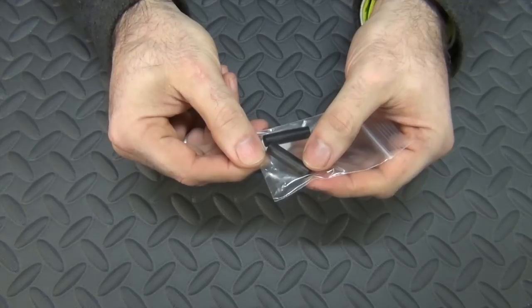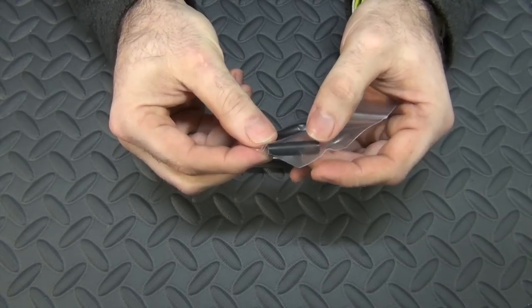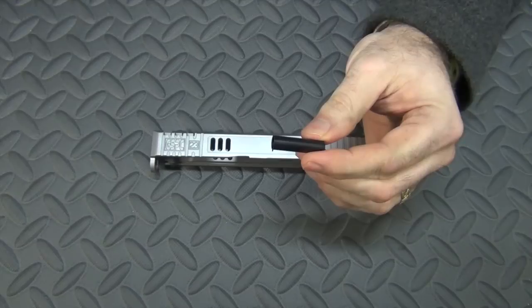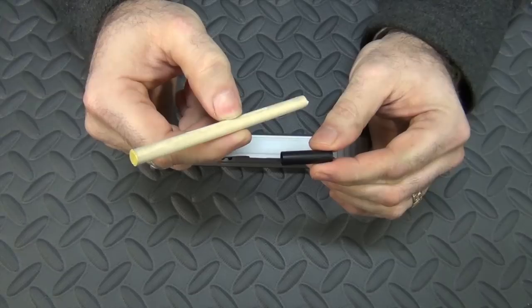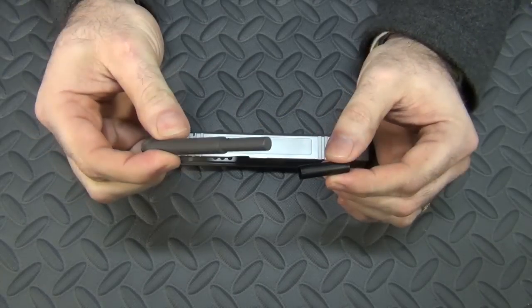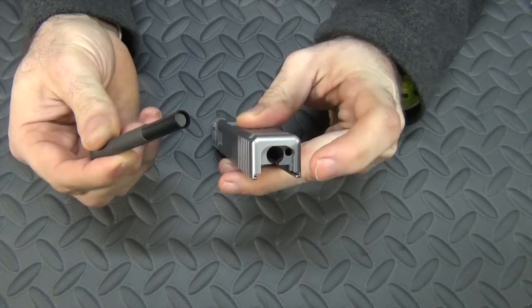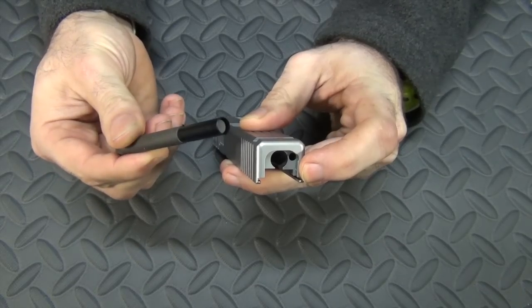This is an often overlooked part for a Glock — the little channel liner for the firing pin. A lot of people don't even know that's in there. If you're buying a new bare slide, it won't have one, so you'll have to put it in. It's just a little piece of plastic. You can install it with a 5/16 inch dowel, but if you want to do it more easily, you can get a little tool made specifically for that — which is what I'm going to use. The little plastic sleeve goes right over that area, and you seat it all the way down in the firing pin channel.